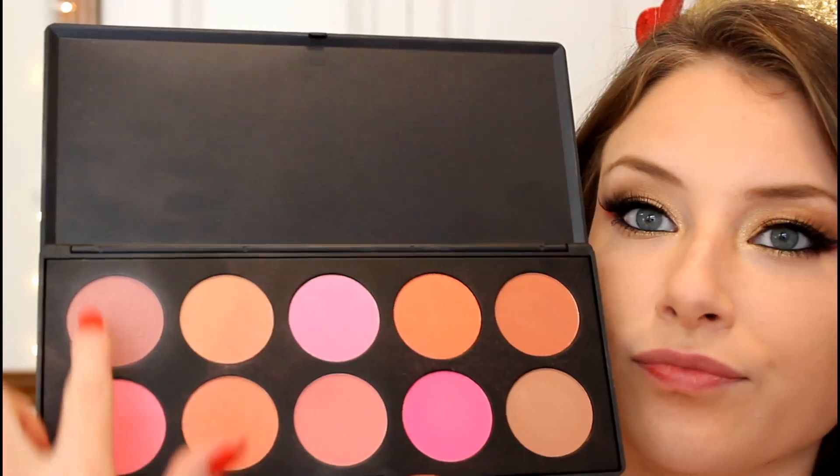I'm going in with a combination of two pink shades from a Coastal Scents blush palette and applying that to my cheeks. Then I'm going in with my Heart Candy Tiki Bronzer and applying that to my cheekbones to add a nice glow to this look.